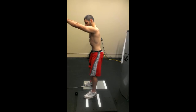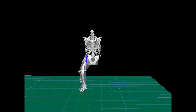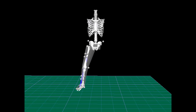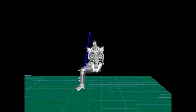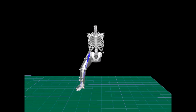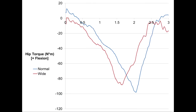Typically, the bodyweight squat exercise is initiated with the exerciser's feet at approximately shoulder width apart. If one were to take a wider stance, what differences can they expect during the exercise? Let's take a closer look at the normal stance and wide stance squat to determine when we might utilize either of these variations in a fitness program.